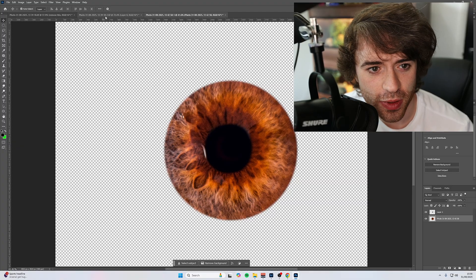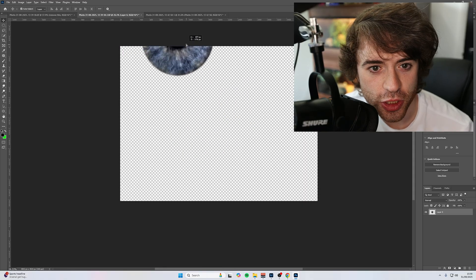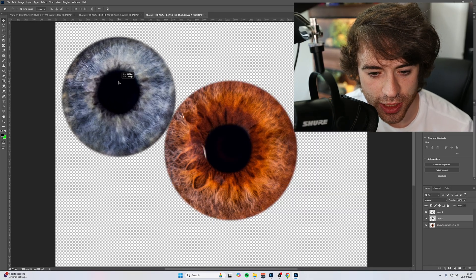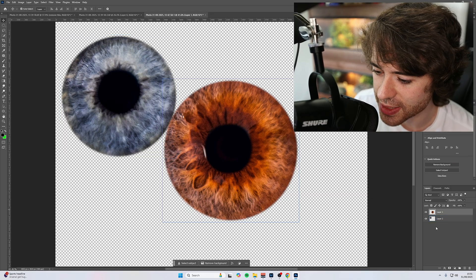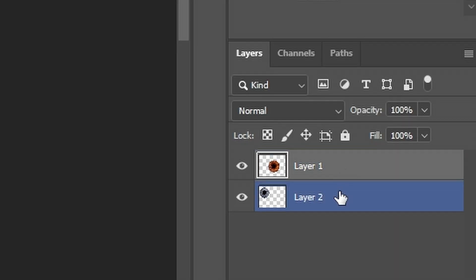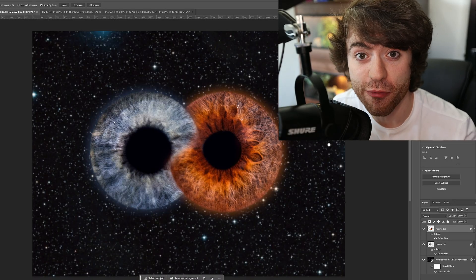To combine the irises, it's nice and simple. All you want to do is come over to either one of the layers and just drag them into the other, just like so. Make sure that if you've got any duplicated layers you set them together — the only layers you should have at the bottom is one for each iris. Now, we're going to be doing an edit that will look like an infinity loop with both irises.